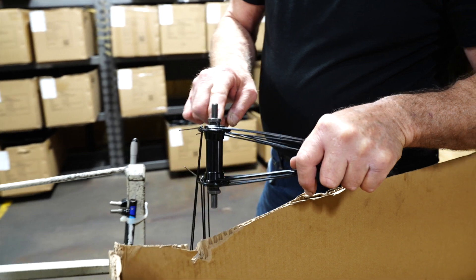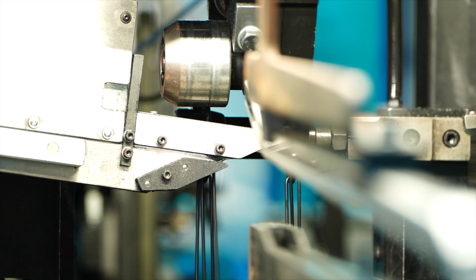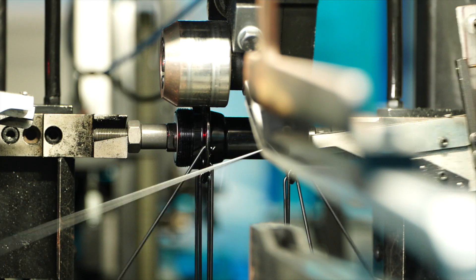At that point, we were struggling to keep up with the line. We had five to six people filling hubs manually, putting spokes in hubs. And that's when we realized that we needed to get a hub filling machine.